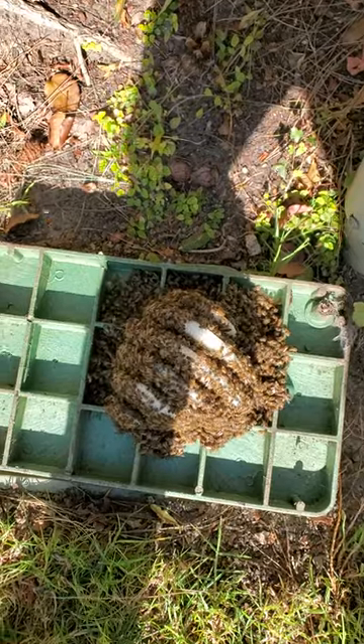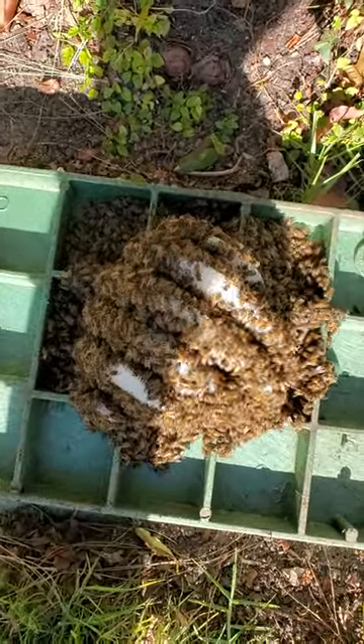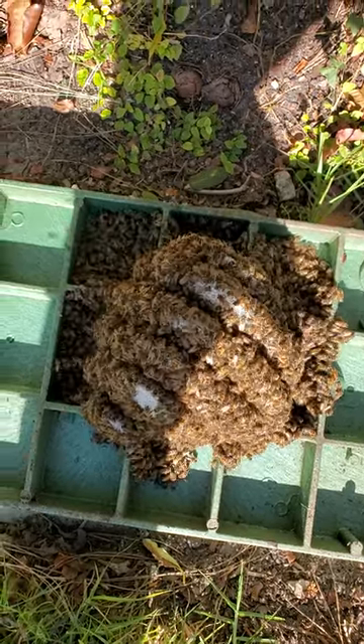I'm actually gonna get my smoker going. Real nice hive here. Live removal by beekeeper, no killing. Like and subscribe, help the channel.